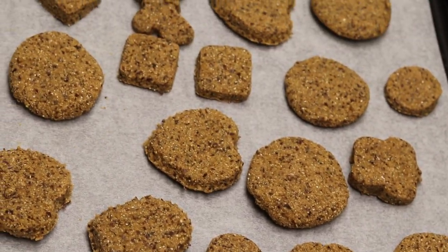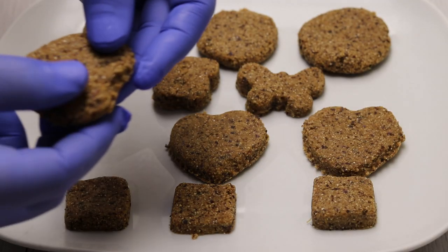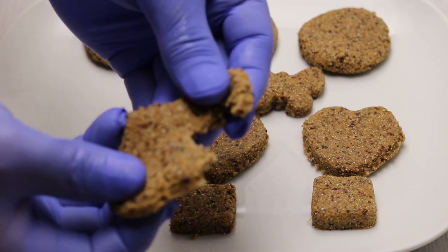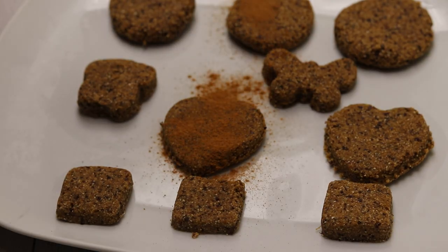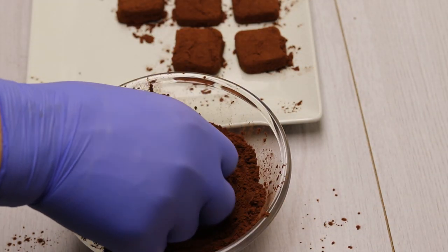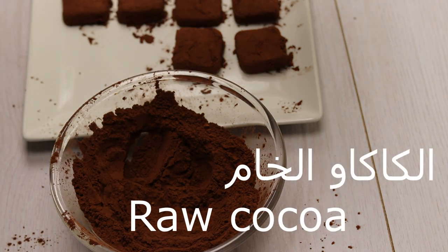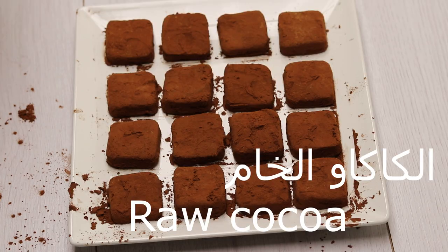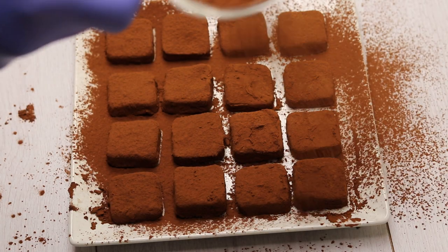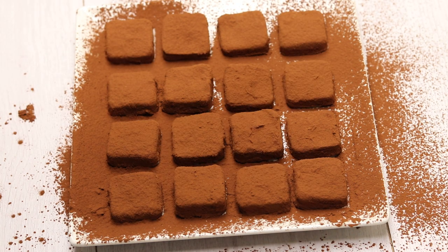We can place it in the refrigerator to set, as you can see. It must be stored in the refrigerator. We can also add cinnamon or any type of spice to the dough — this is optional. And we can coat it in raw cocoa. The taste is also very special. It's especially good for the elderly as a biscuit substitute.